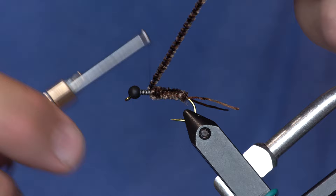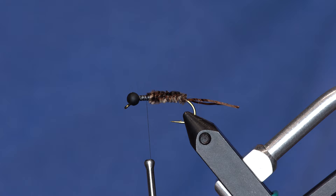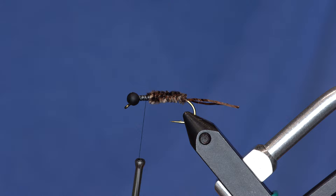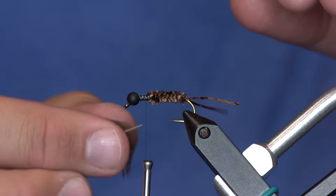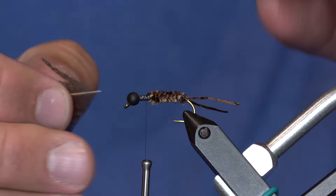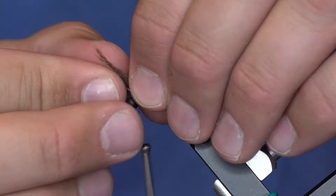Now comes an interesting tie-in style for this soft hackle — it's super durable and looks really cool too. Let me prep a feather. I'm just going to pull some of the fibers down and trim that off. And instead of tying it in here and wrapping it forward, I'm actually going to tie it in right up by the bead. If you leave a little longer stem on this, it's a little easier to do.